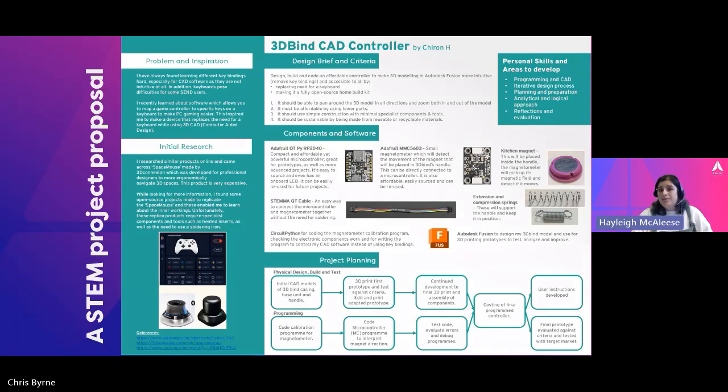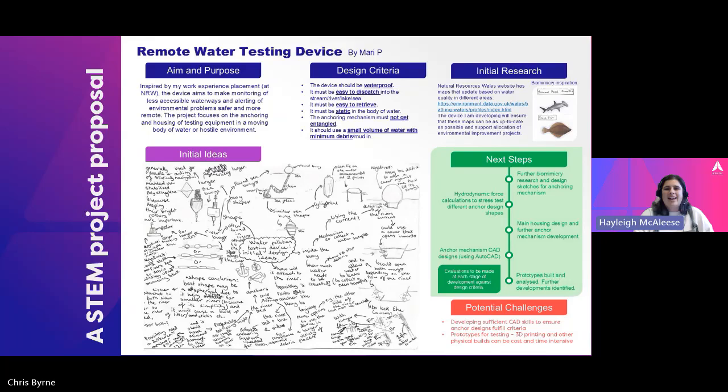This is Marie's project proposal, and you can see the difference in communication style. As Rachel mentioned, you can include pictures or scans of any mind mapping — any ways you might start that engineering process. This is a really realistic way that engineers would start those ideas. The communication is very clear. What we really look for here as well is that potential challenges are explored — technical knowledge around manufacturing, CAD designs, 3D printing, spotting those potential challenges and how you might tackle them and come up with strategies to overcome them. That makes the technical knowledge in this example really strong.